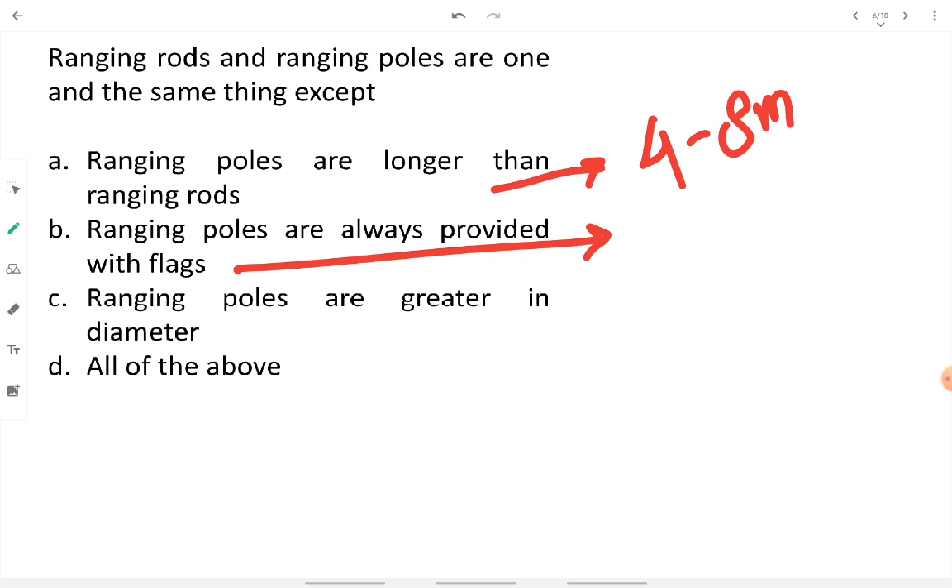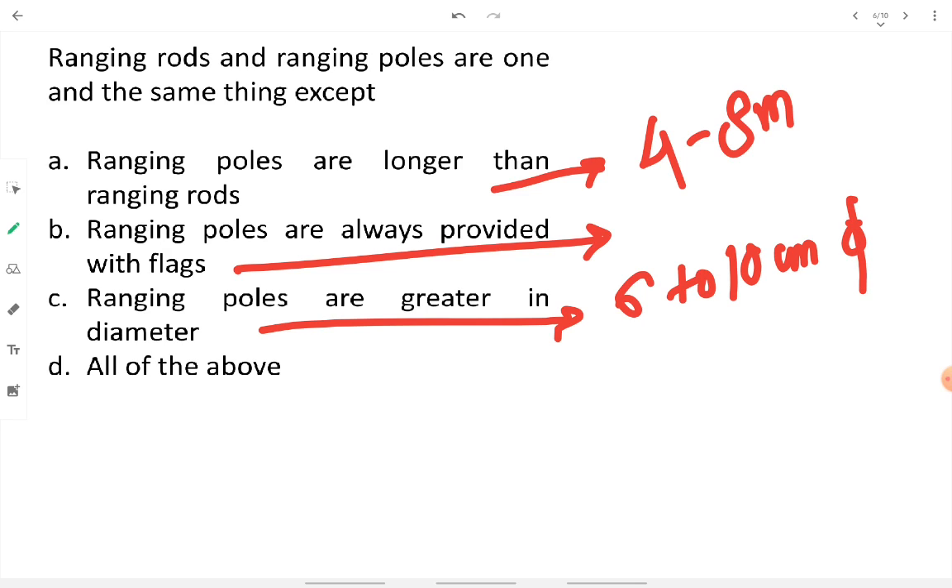The diameter of a ranging pole is about 6 to 10 centimeters. Differences between ranging rod and ranging pole are: length, compulsory flag provision, and diameter. Also, ranging rods are compulsorily colored red-white or black-white, but ranging poles are generally not painted.